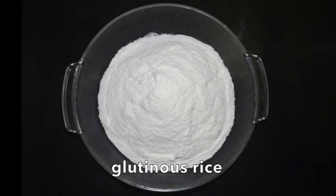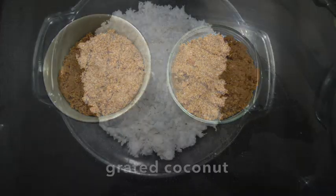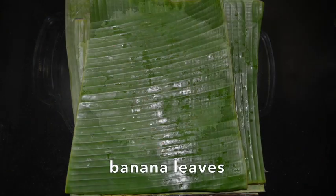The ingredients needed are glutinous rice, water, brown sugar, grated coconut, and banana leaves.